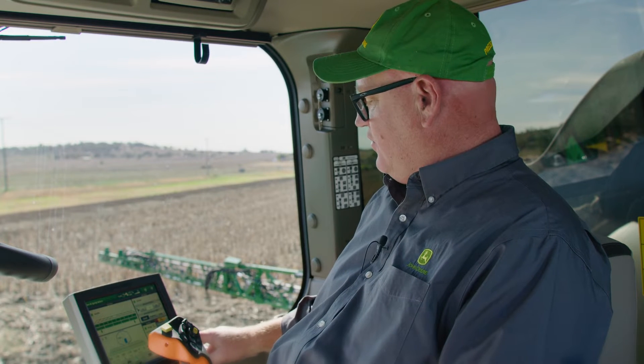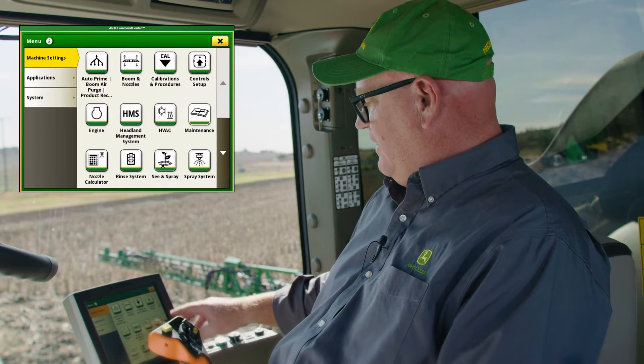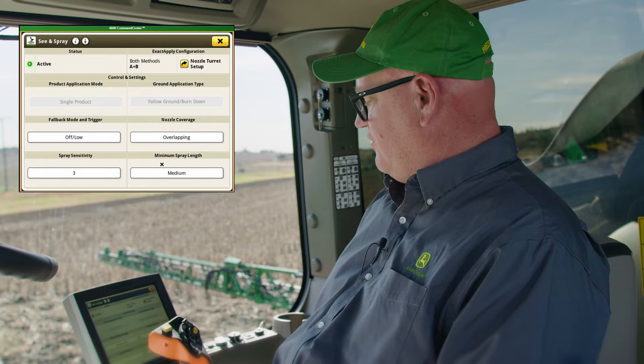In this video I want to run through the setup of the John Deere Sea & Spray Select system on our display. One thing to take note of while I'm going through this is just how simple the system is to set up and how intuitive it is. So first I'll go into the Sea & Spray app which is on our machine settings page — this is the basic setup of Sea & Spray here.